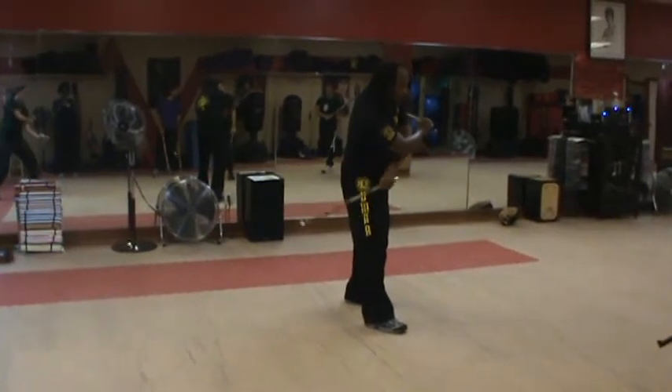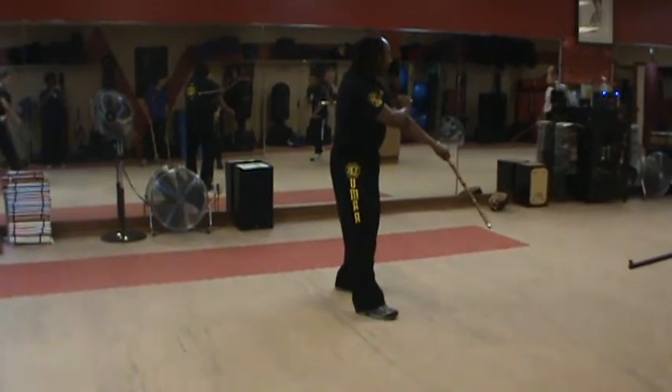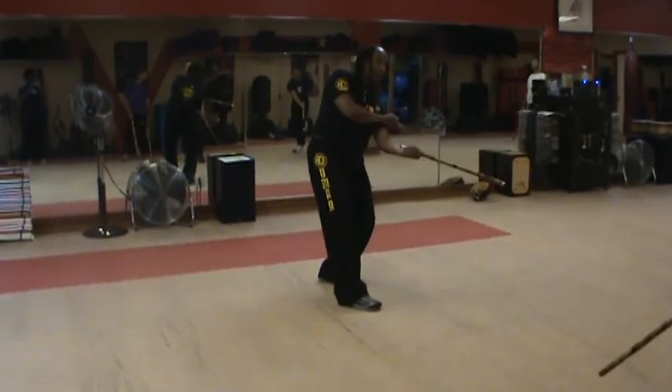To hit upward — see when I go like that, right, see right here — it's hard for me to hit upward with this one, because this one's in the way. But when I go like this, now it's not in the way, see? So I can go like that.